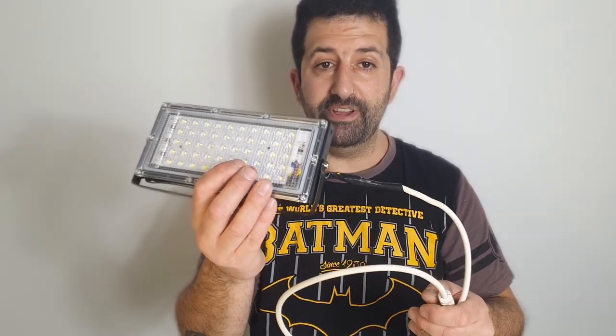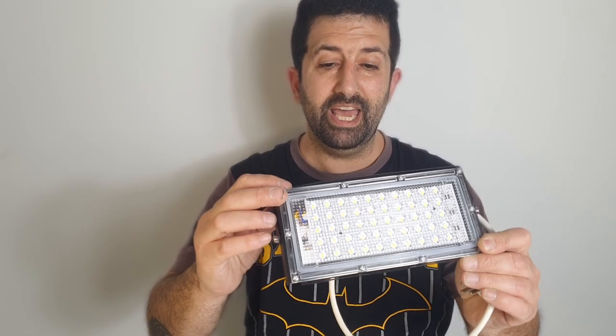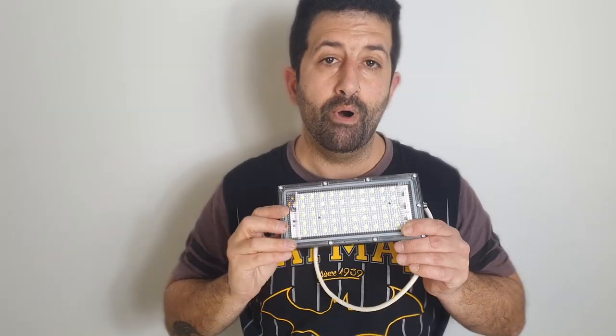Anyway, my friends, that's pretty much it for this video. It was mainly to show this 50 watt LED floodlight — tell me what you guys think: can it be used as YouTube video lighting? Leave it in the comments down below, and if there's anything I can learn, I'd appreciate you telling me. I hope you guys enjoyed it — till next time, remember to be safe, take care, have fun, and peace out!